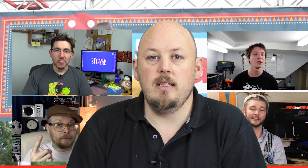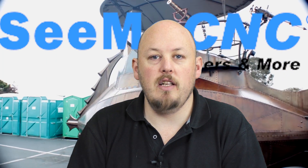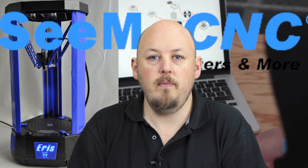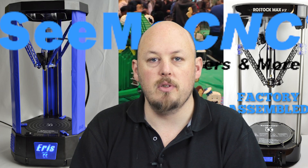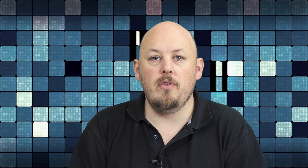Also got some new printers coming from See Me CNC. They're nice enough to send me the new Aries that they've been working on. They've also got a new Rostock Max coming out, which they're going to be sending me shortly. So I'm going to do some cool build videos of that — the kit and testing with the Aries. I think that's going to be really, really cool.